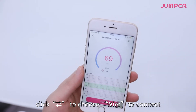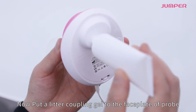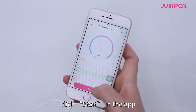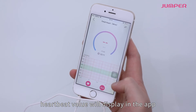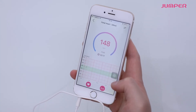Apply a little coupling gel to the faceplate of the probe, then move the transducer slowly over the lower part of the abdomen to detect the fetal heartbeat. Click Start in the app — the fetal heartbeat sound and fetal heartbeat value will display in the app. All data can be saved and played back.